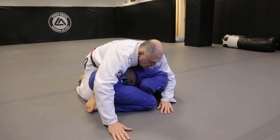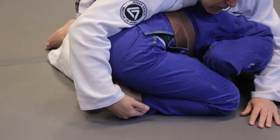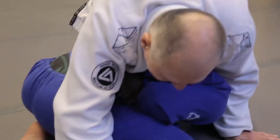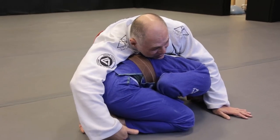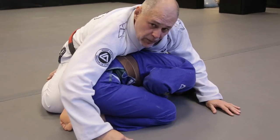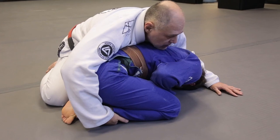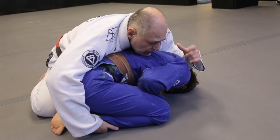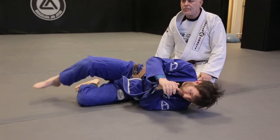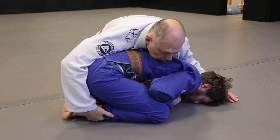I like to put my hand underneath the instep of the foot — see, Joe has a very flexible... I don't know what you call this. Put a little bit on top and it elevates it, so your hand is already there. Now stop his head from moving, and I'll step back because I'm going to roll him.